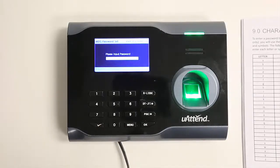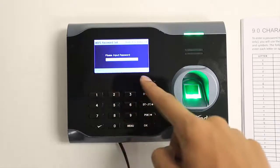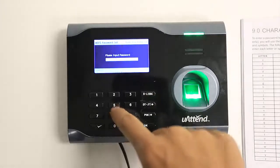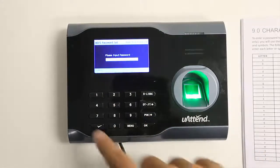To type symbols, we have to enter symbol mode by pressing the checkmark button while in alpha mode. You will see a guide at the bottom of the screen. Press the key that corresponds to the symbol you need. If you don't see the symbol in the guide, press the pin key until you see the symbol you need. To return to alpha mode, press the checkmark button.